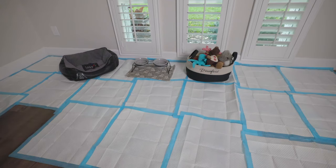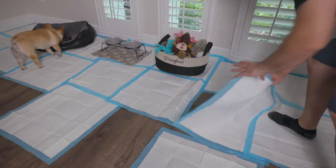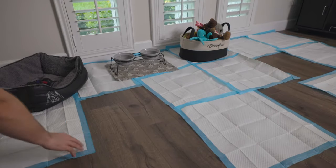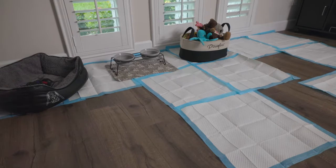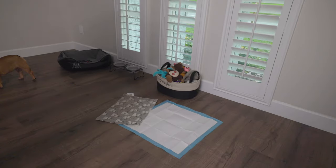Once your dog has started to use the puppy pads, you want to slowly start to remove them from their controlled environment. Don't pull all the pads at the same time — maybe remove one starting in one week, then remove a couple more the next week, and every few days pull one or two until all the pads are gone.